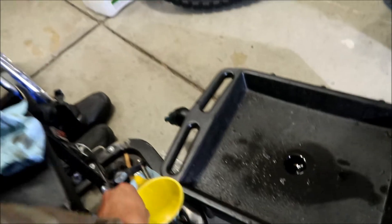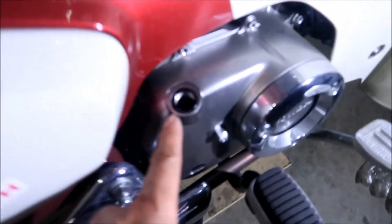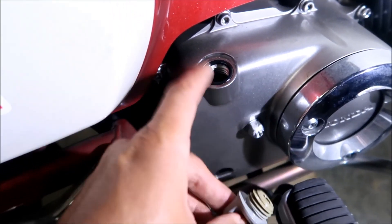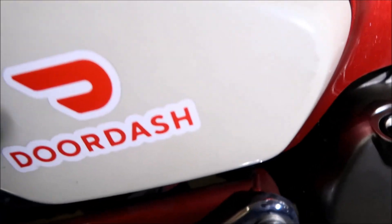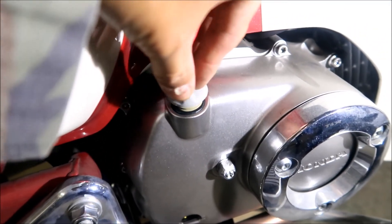When you start it, the oil will circulate through everything anyway. Now it says to put the oil fill cap back in. I cleaned the cap beforehand. Make sure the sealing O-ring is still in there — either on the cap or in the opening. Try not to get any dirt in there. Put the cap back in.